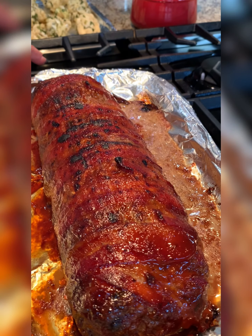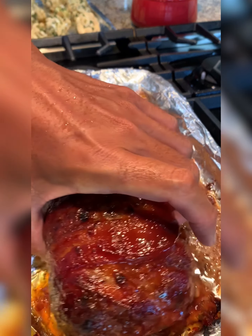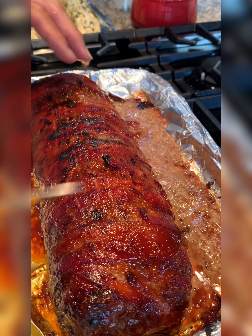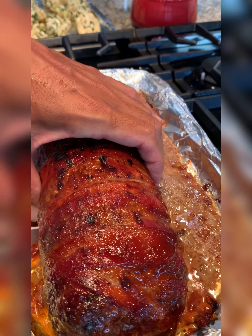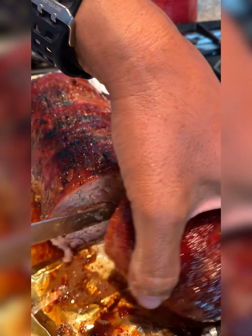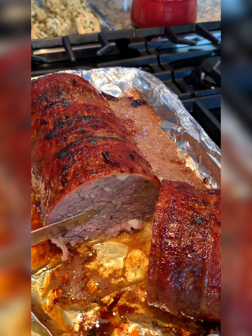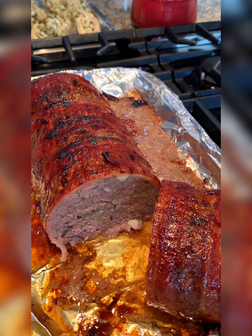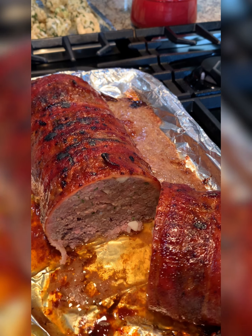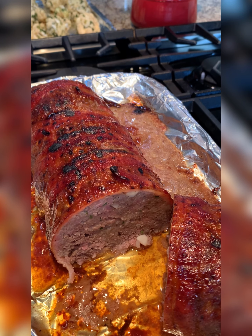We just took the meatloaf out after broiling for about five minutes. Let's cut it open and see how it looks inside. You can see a nice caramelization from the glaze. Looking at the middle — that's perfectly done. That's why I like the pork: it adds that liquid and fat. With just ground beef it's hard to get that, but with half-and-half ground pork and ground beef, that's perfect. Thanks for joining us for our bacon-wrapped meatloaf.